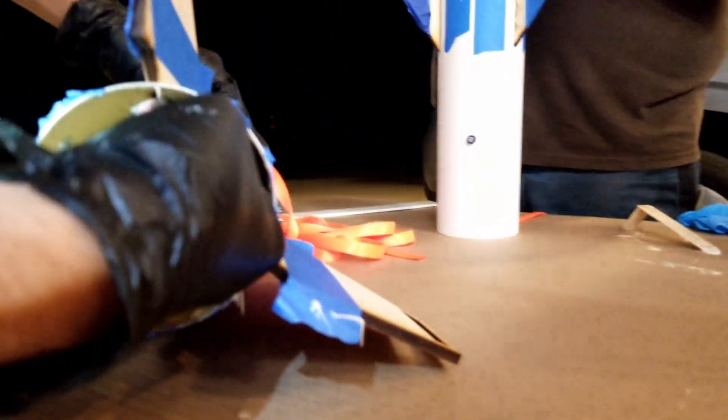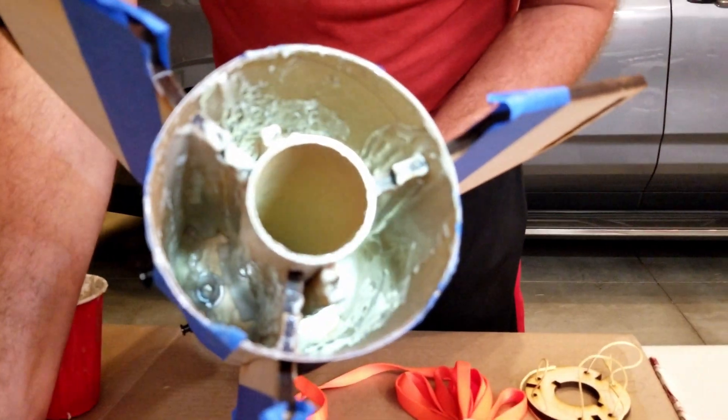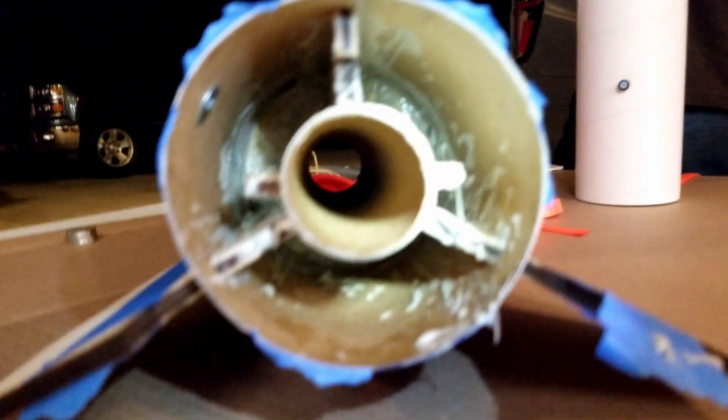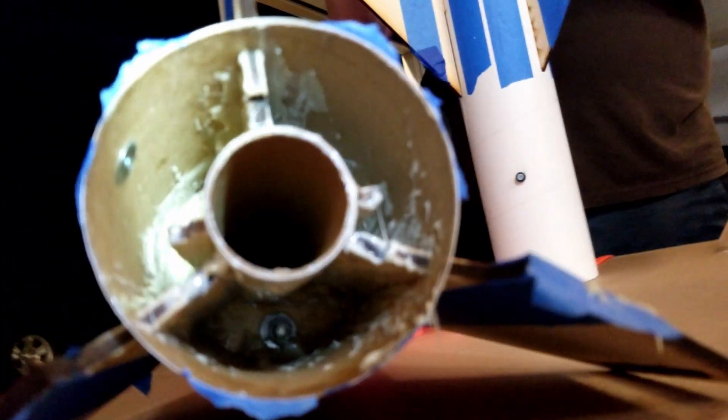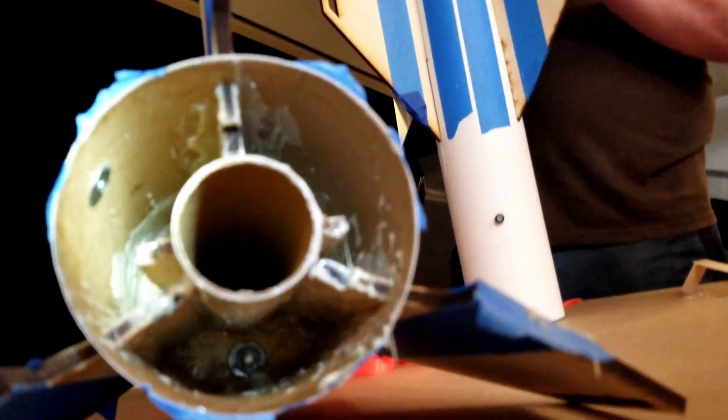This is starting to get packed — I need to put on my end cap soon. I think that looks better than mine. I think you can put the end cap on. That looks pretty good.